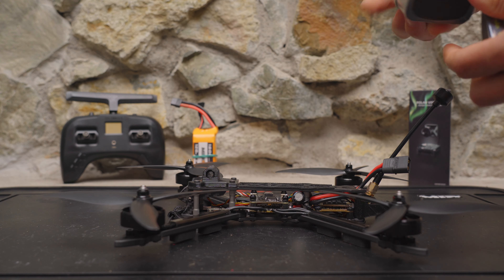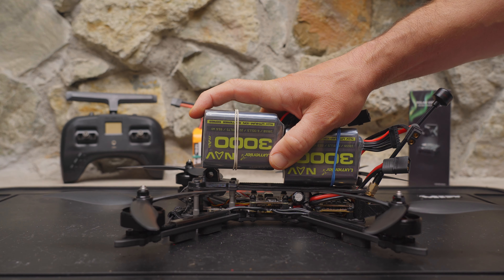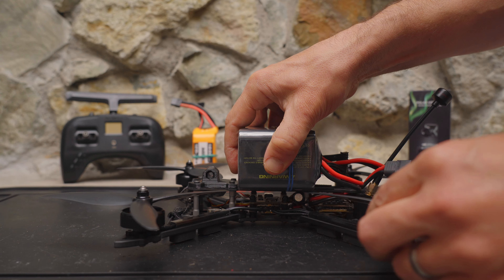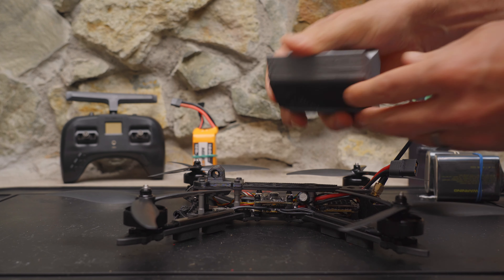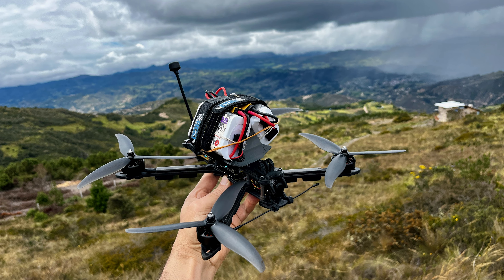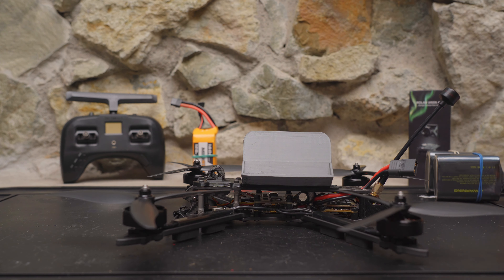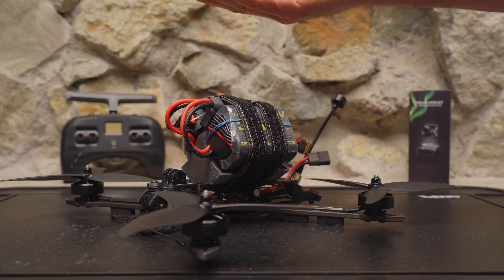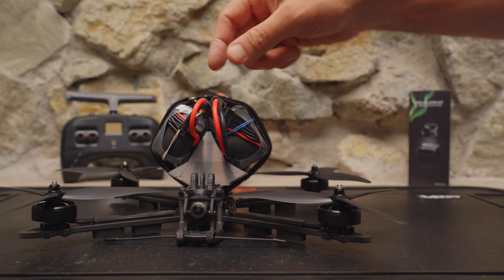I solved the space problem by printing a battery mount designed by XM2 Store for the Chimera 7 — but it works great on this quad too. I stuck a battery pad on it for grip, and I can run two packs in parallel. The mount lifts the packs up a bit for better prop clearance, and lets me slide them forward or backward to balance the center of gravity depending on whether I have a GoPro on there.